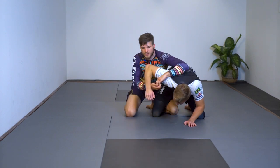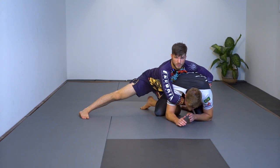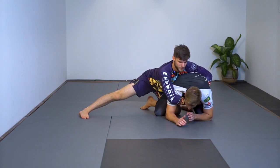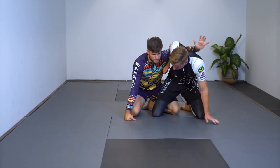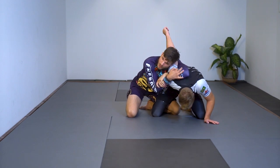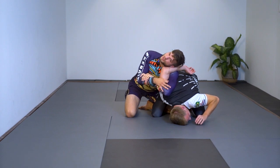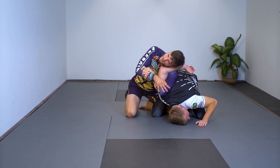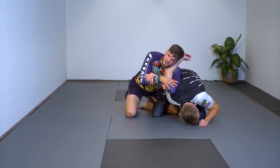It is possible for him to limp arm out — as soon as he feels the pressure he'll limp arm, go out, and I switch to a seat belt and start working to attack his back, which is a win from my perspective. We can also prevent him from limp arming: as soon as he tries to limp, I put my head on it. My head slides over his elbow, I keep my head pushing to the left, bring my elbow down, lift, and put pressure.